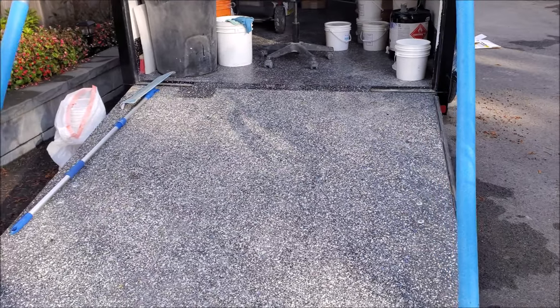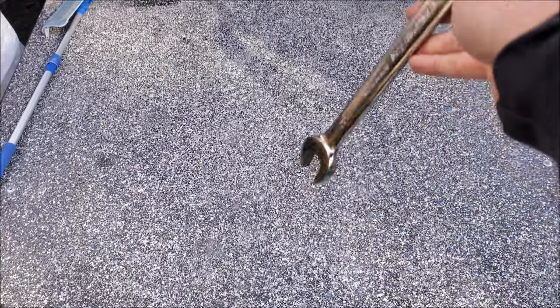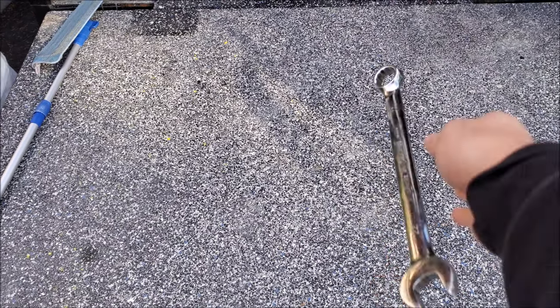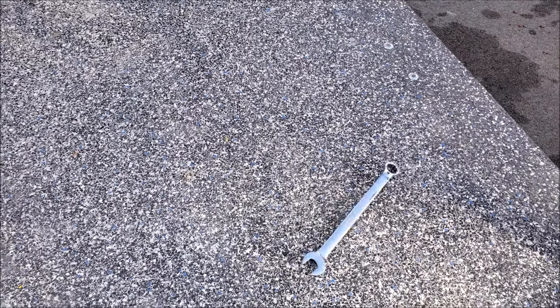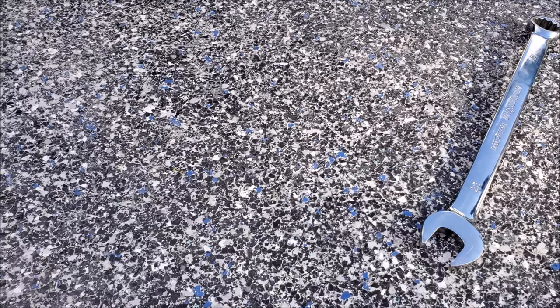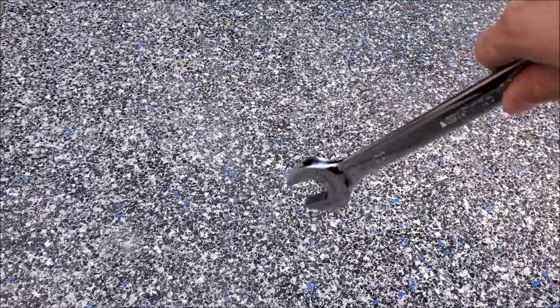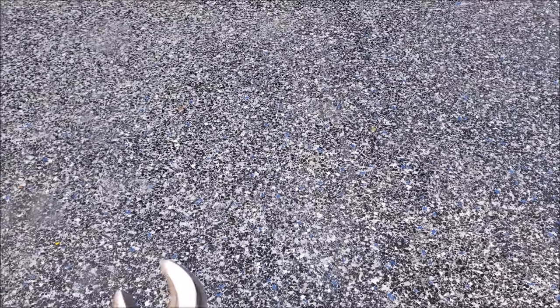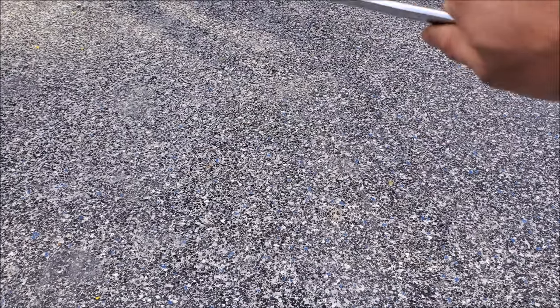I have to wait seven days for the coating to cure before we can do our test. So here we are on the trailer — this is the same wrench, so we'll do the same drop test. It's significantly tougher. The nice thing too is because it's an imperfect finish, even if you were to chip it a little bit it's very hard to detect. If you have something that's super uniform it's obviously easier to detect any kind of imperfection.